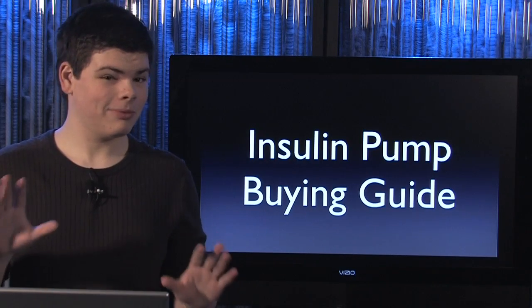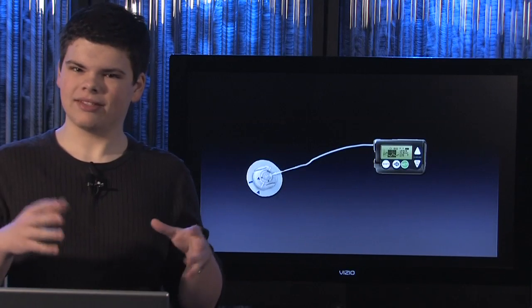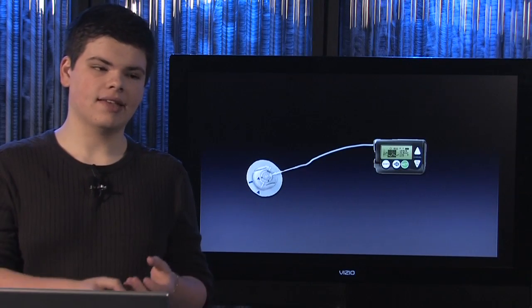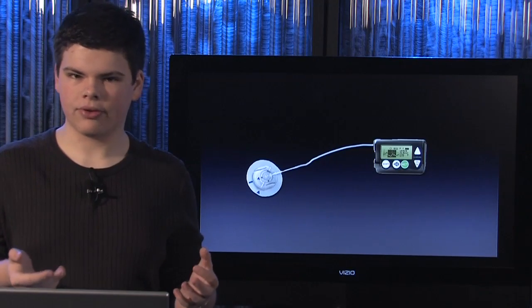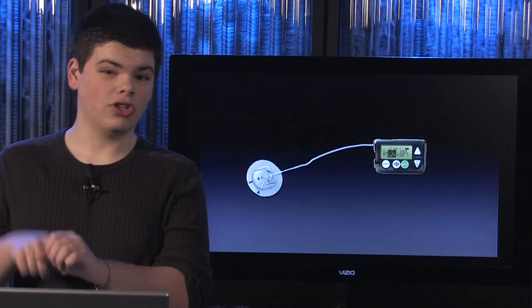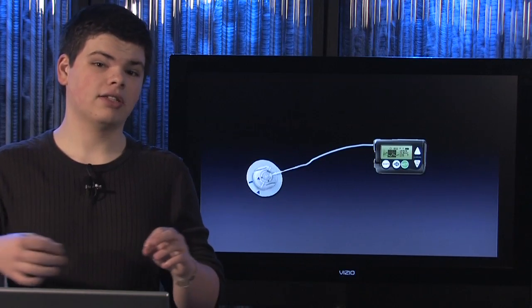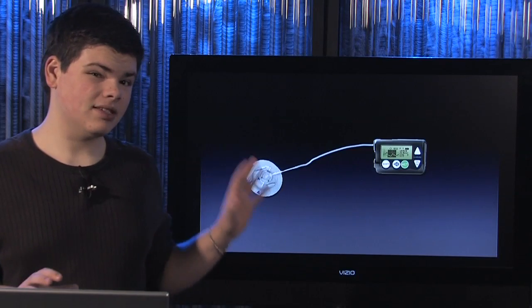Let me explain what that means. An insulin pump is basically two separate devices. One device has the cartridge of insulin, the screen, and the controls. Then quite separately you have the site where the insulin actually goes into you. These two are kept separate and connected through a piece of tubing.